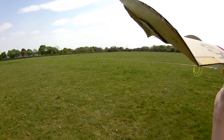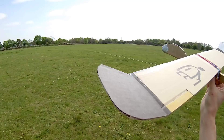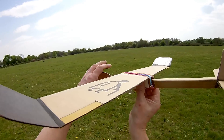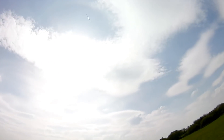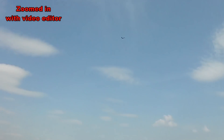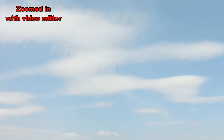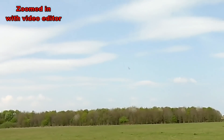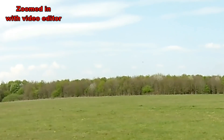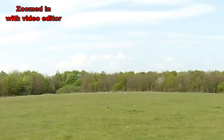I've got some height. Oh no, we're coming down. Nope, we've come off. We've done a loop. Well, that is my best flight ever with that cardboard glider.